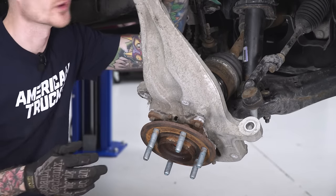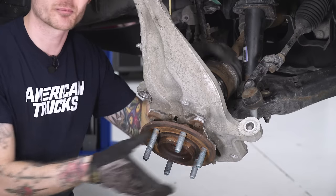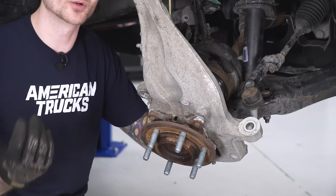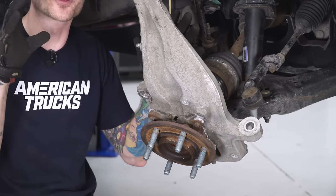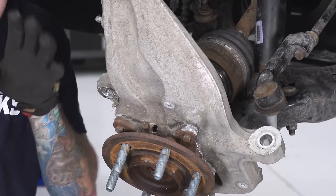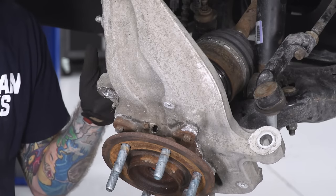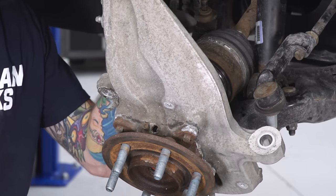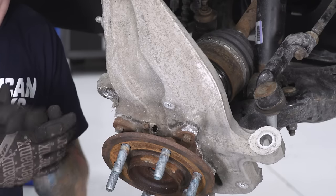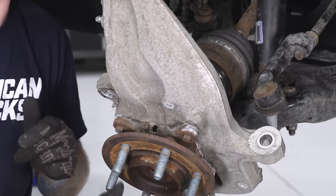Now we're gonna get the knuckle lined up with the upper ball joint. If you have a four-wheel drive truck, you've got to get the axle shaft back through the hub first. One important thing: do not rip the boot on this axle. If you do, there will be axle grease everywhere and you could end up frying one of these and locking up your wheels. Take your time and make sure you're not ripping it on any studs. Line up the splines on the shaft with the splines inside the hub, make sure the O-ring inside the hub is seated and greased up, get the stud through the hub, and get that nut back on there.